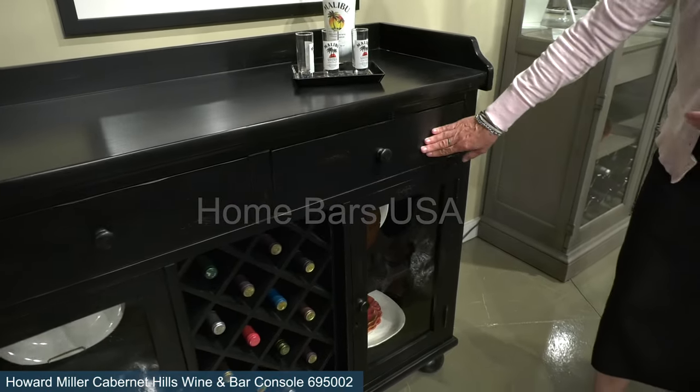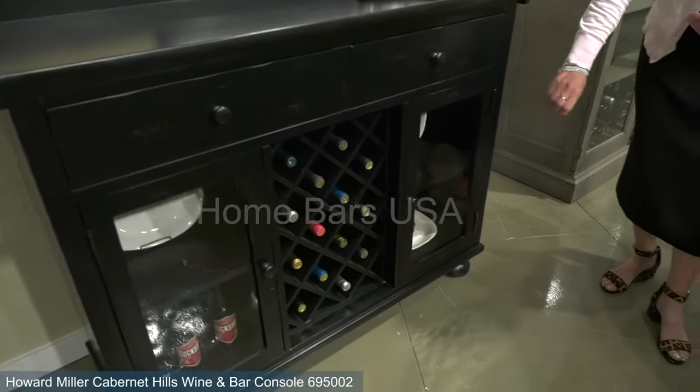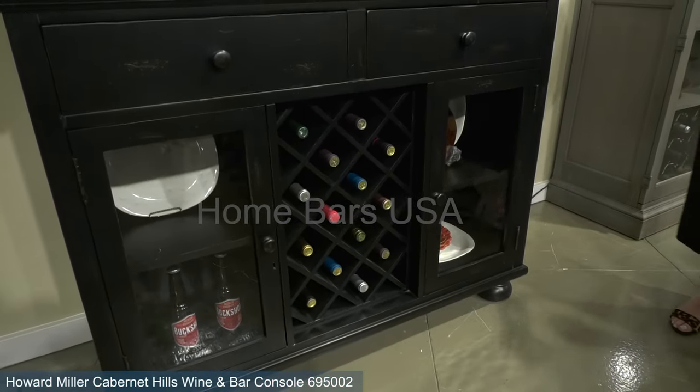Within this cabinet you're also going to have your wine storage and stemware storage, and also your beaded glass to really give it that antique feel.